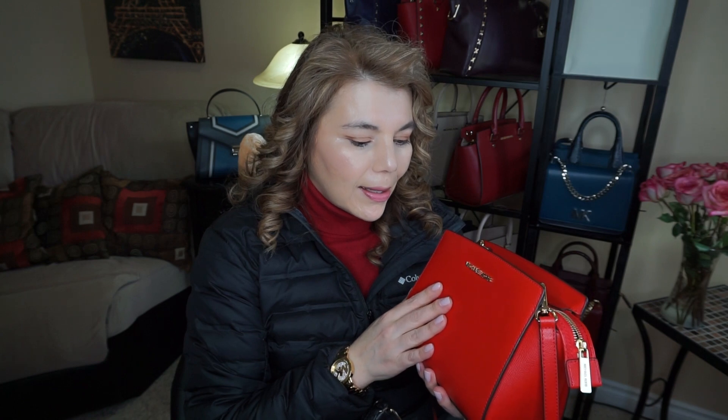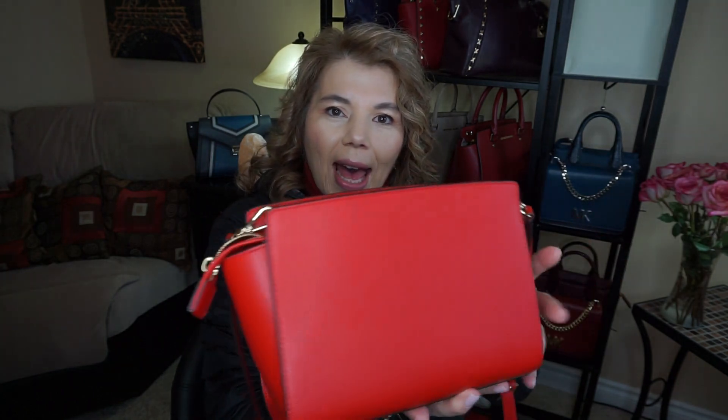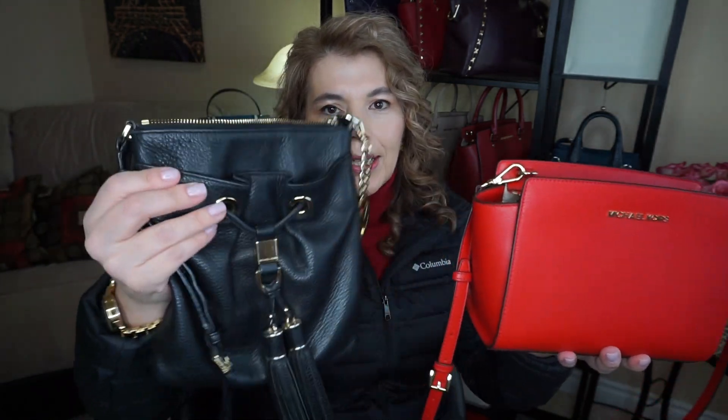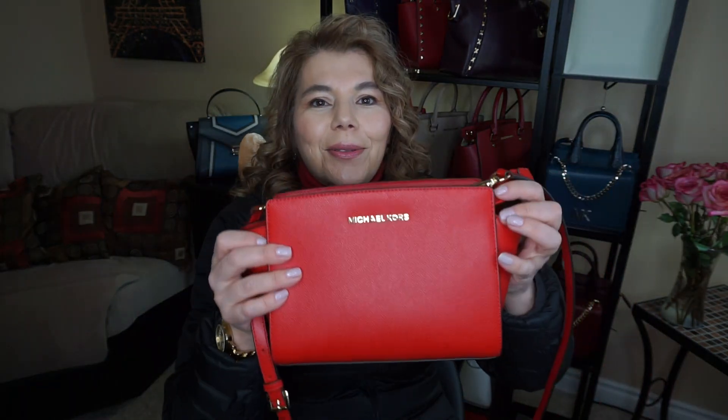I'm definitely keeping it, but I think I just have to get used to it. This is the Michael Kors medium Salma, and it's very structured compared to my Fulton which is very squishy. One of my subscribers called the sides 'purse ears,' which I thought was cute — when you close it, these sides do kind of stick out.